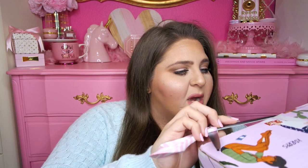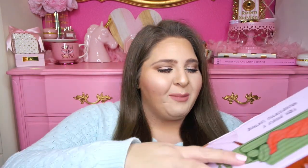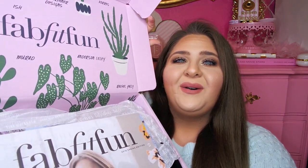I certainly have no idea what is inside this box. I haven't seen any spoilers or anything like that. I've been looking at this box for a couple days and it's absolutely killed me not to open it, but I wanted to wait until I could film my video to open it on camera. I love this color — it is so pretty.